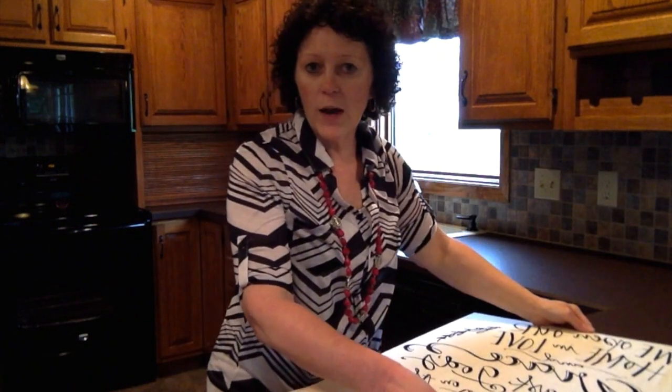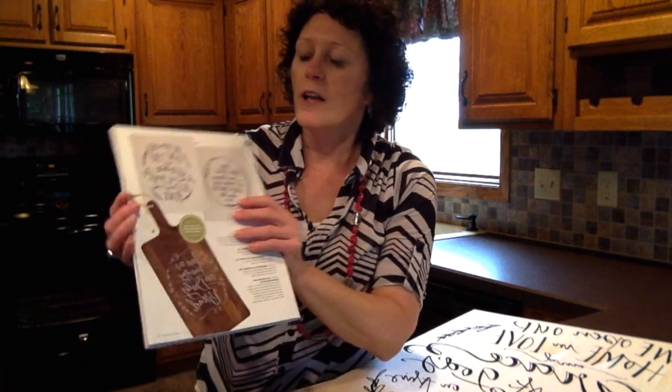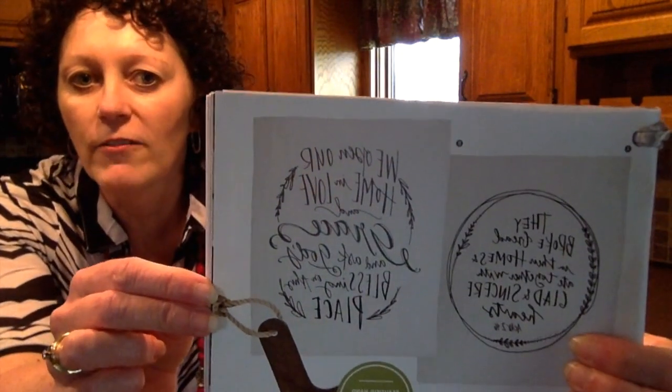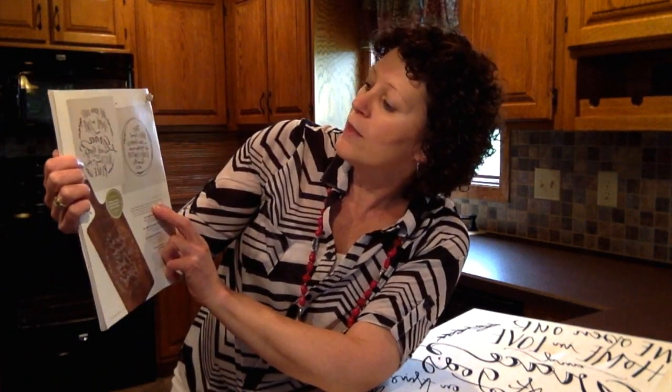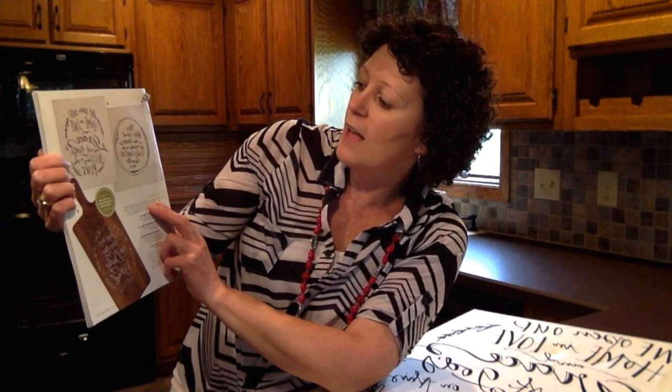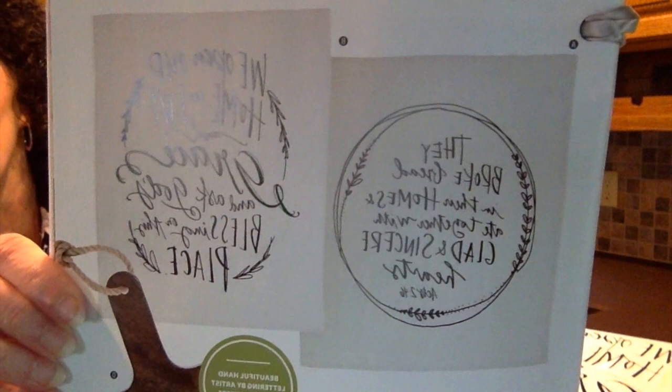We have two towels available to do this with. One reads, 'We opened our home to love and grace, and ask God's blessings on this place,' and the other one reads, 'They broke bread in their homes and gave and ate together with glad and sincere thanks,' as you can see there.